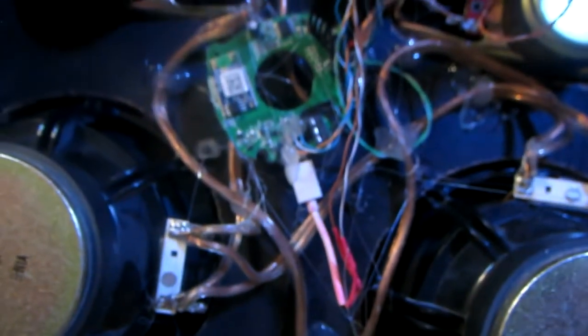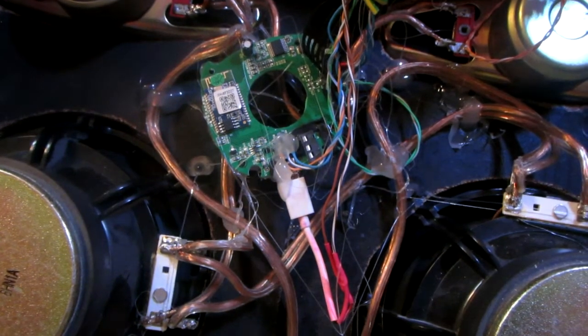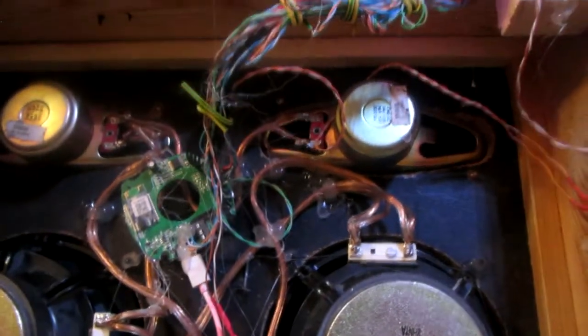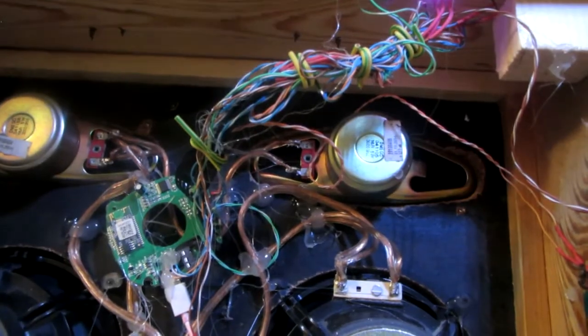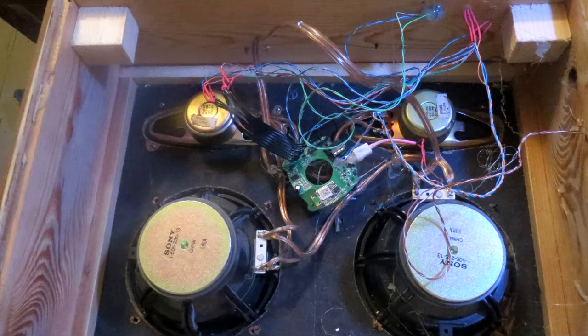Then it lights up when connected. The tool insert is simple. That cable mess is terrible — you can see how it was before. So here we are outside — here's my rusty little speaker.